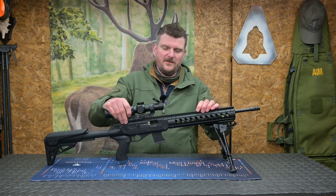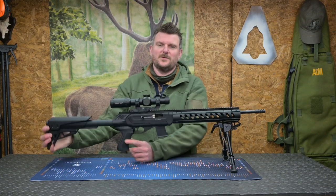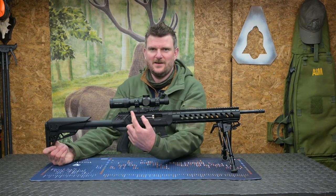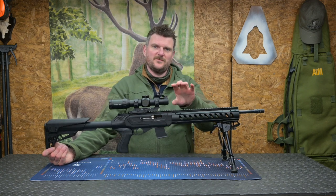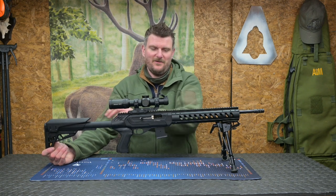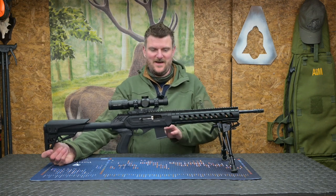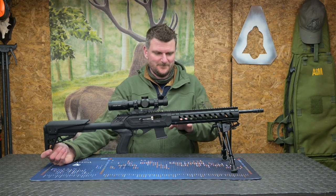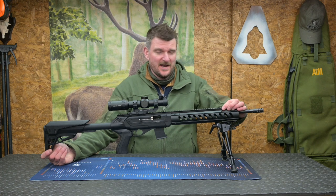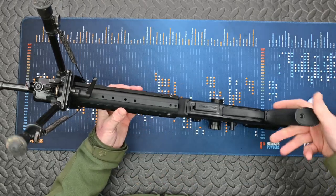Going back to the Picatinny rail — on AR-15 type rifles there's often a reach-forward scope mount because the rail is short, requiring the scope to extend forward for correct eye relief. On this CZ the Picatinny rail is absolutely massive, which is great for adding any accessories you want. The forend has threaded holes for accessories as well, though it's not M-LOK compatible. As mentioned, there is a stud on the bottom for a bipod.